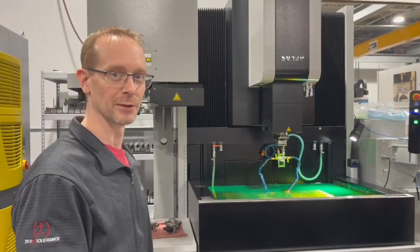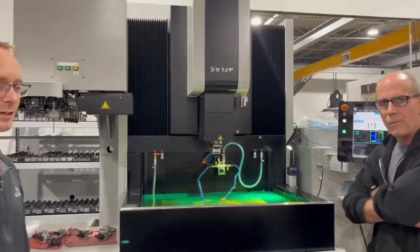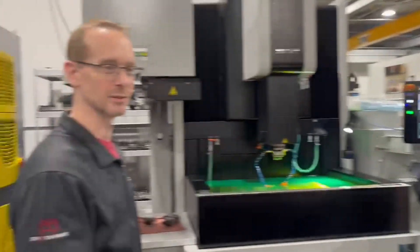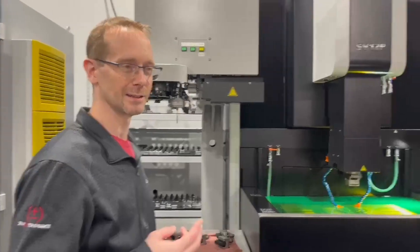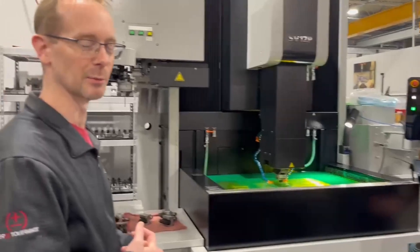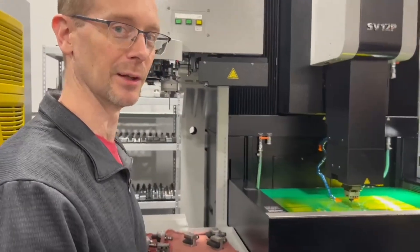This is going to be our first test burn after Jim straightened us out with some of our settings. We're going to attempt to make nine cavities with three electrodes. This is electrode number one and position number one. Let's check it out.